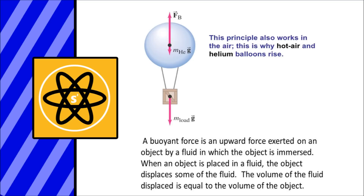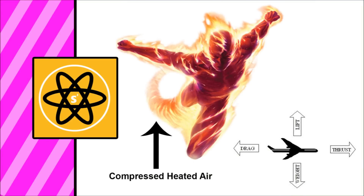However, the Human Torch doesn't just rise in the air — he's able to fly, and not just fly, but fly at supersonic speed. To do this he would need something called thrust in order to propel himself in the direction he's flying, just like a jet. So the part of his body that is not the forward-pointing direction — basically the tail of the Human Torch's fiery form, which would traditionally be the feet — would replicate what the engine of a jet does in compressing and heating air.